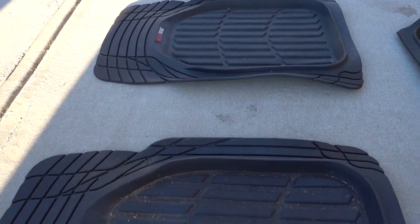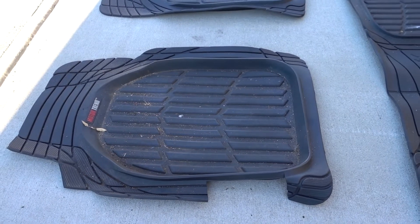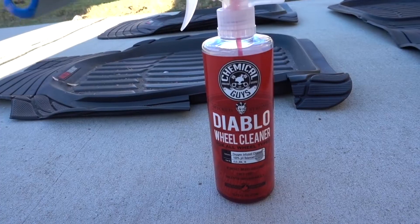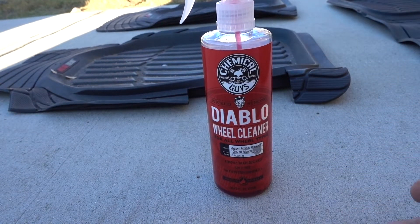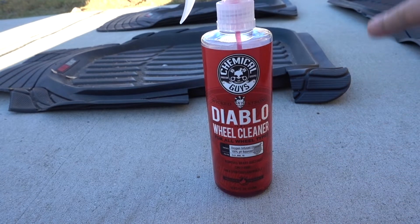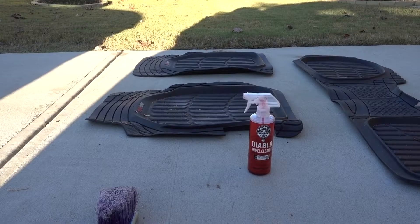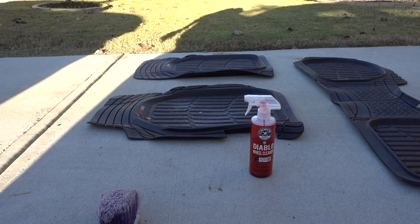The floor mats always get really dirty — I'm not really concerned about it, but we're gonna try to make it look better. The product I'm gonna use for this episode is Diablo wheel cleaner. This product is for wheels, but it works really good on floor mats. I'm gonna start cleaning and you're gonna see the difference using this product.